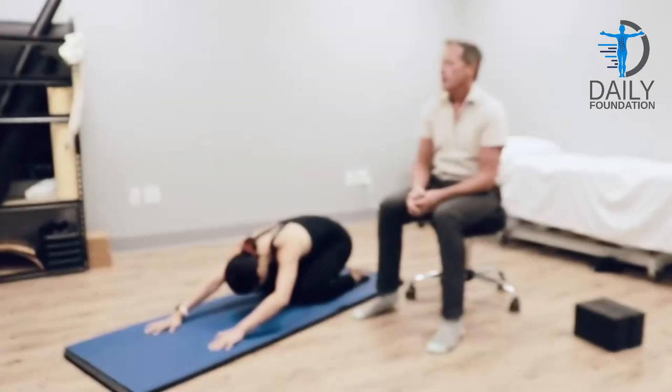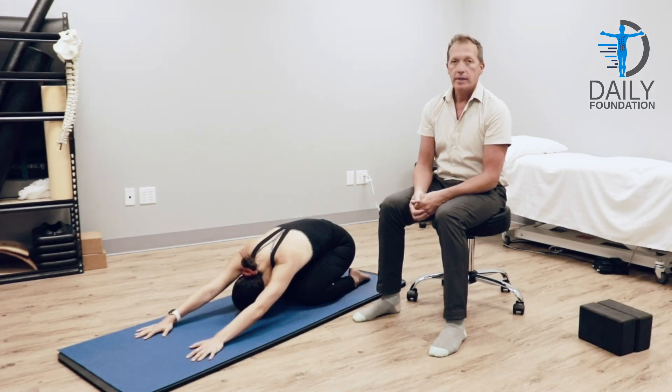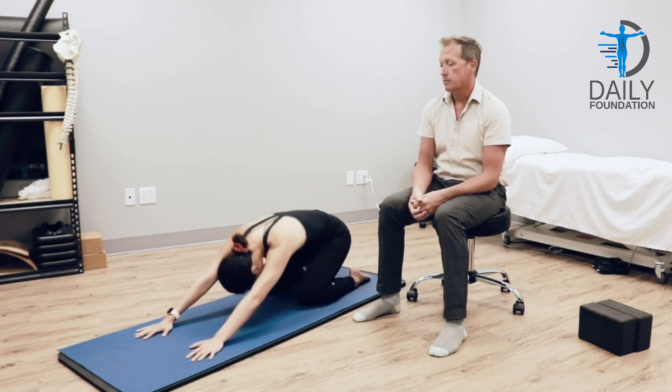Slowly sit back, relax your head, neck, shoulders, everything. One long big deep inhale, exhale, and then she moves back up.